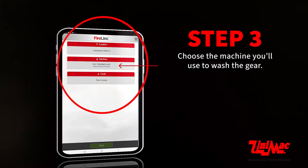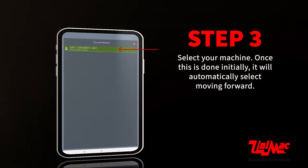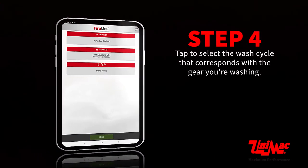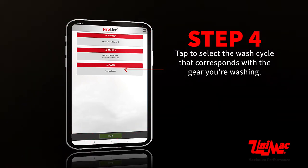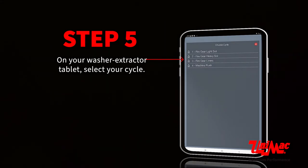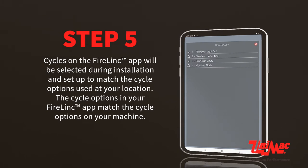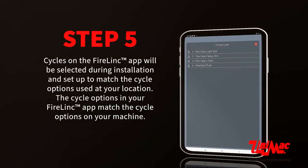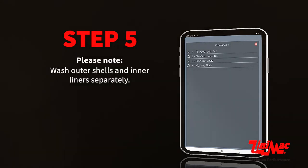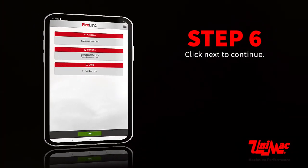Choose the machine you'll use to wash the gear and select your machine — once this is done initially, it will automatically select moving forward. Tap to select the wash cycle that corresponds with the gear you're washing, and on your washer extractor tablet, select your cycle. Cycles on the Firelink app are set up during installation to match the cycle options at your location. Please note: wash outer shells and inner liners separately. Click next to continue.